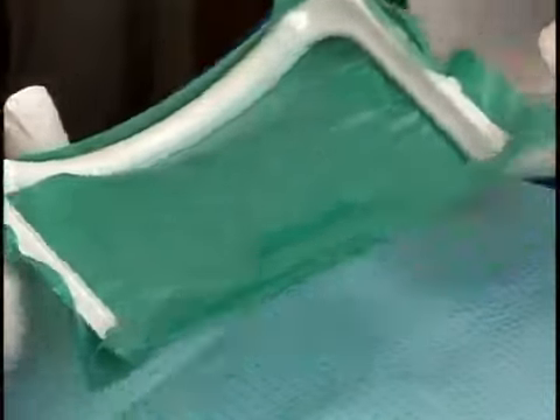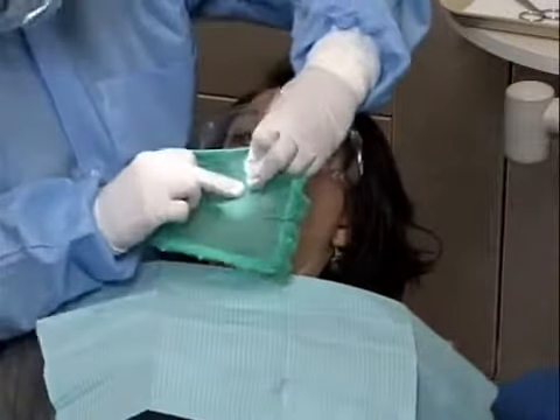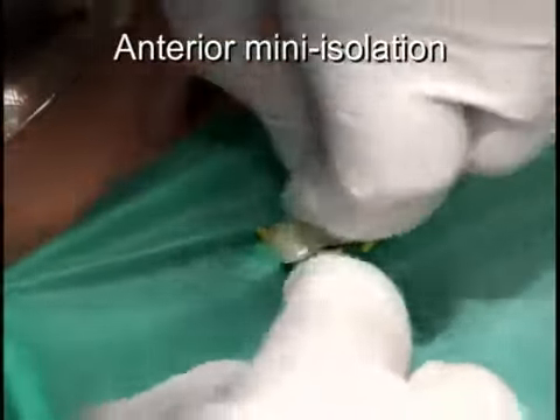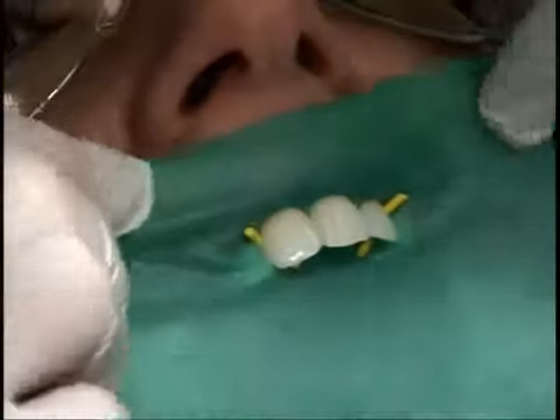Place the dam on the frame, punch holes, apply lubricant, and carry the dam and frame to the mouth as one unit. Place a Wedgetts Cord on each end of the isolation and use floss to place the dam approximately. Invert the dental dam by tucking under the gingival edges of the dam.